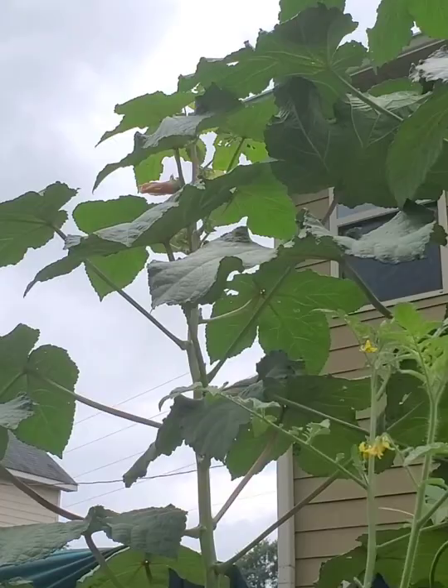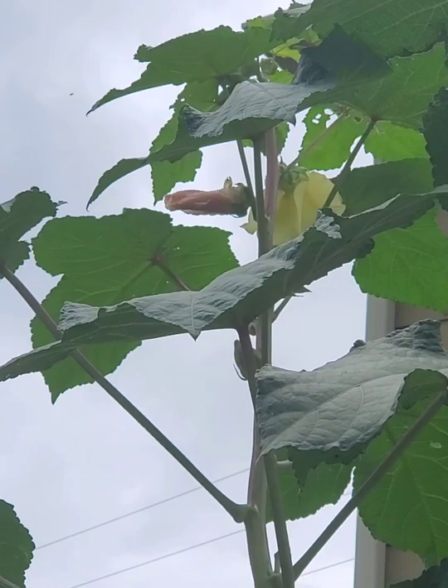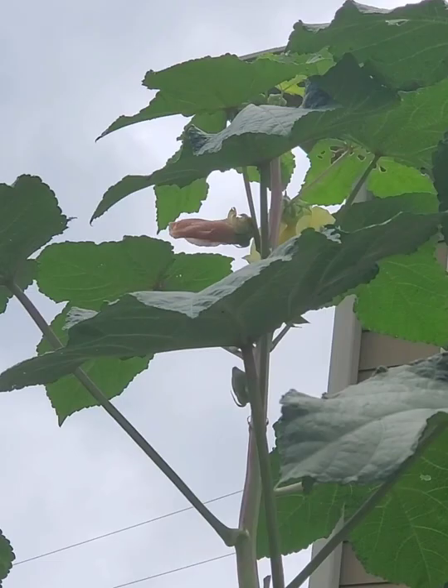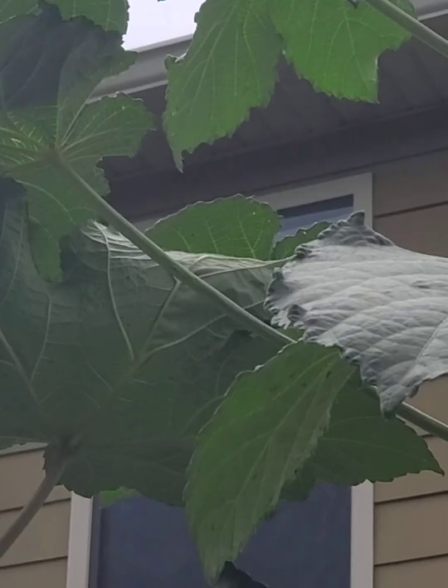He's measuring the second one so you can see how tall that one is. How tall is that one? Nine foot six. So, yeah. We have one, two, three, four, five — we got six okra pods up there. I just wanted you guys to see this. I think it's fascinating every day — I have to go in there and get him to harvest the okra up at the top.